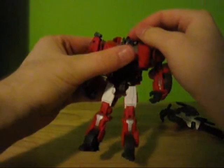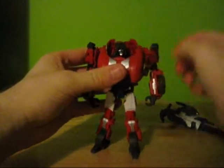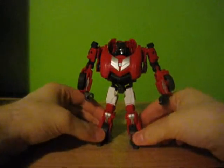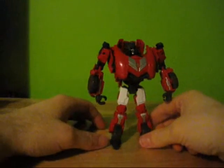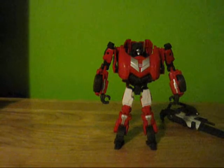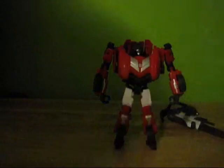I'm not a big fan of the face. It works, it's just eh — not a super big fan of it. It works for the guy, but again, not a huge fan. I like the animation model much, much better than the actual toy model. The video game model — much better.